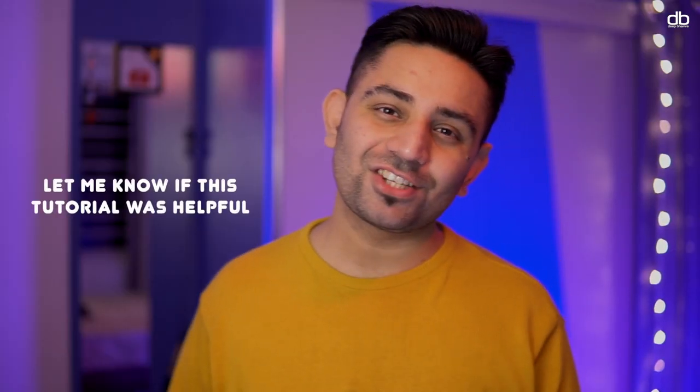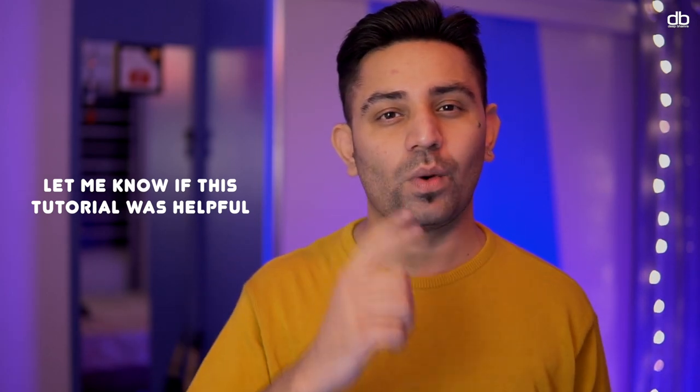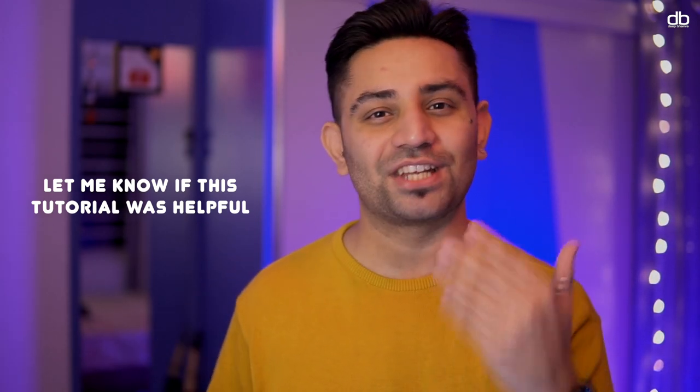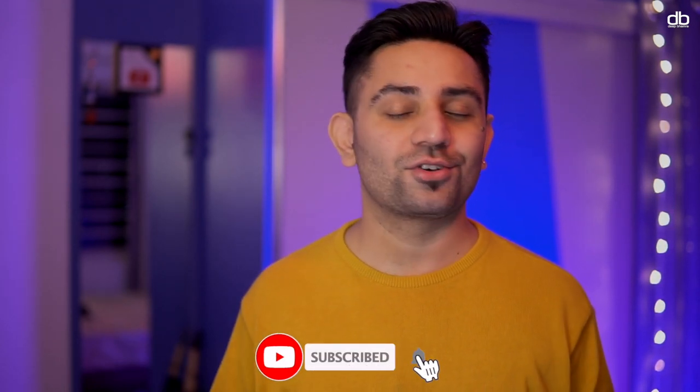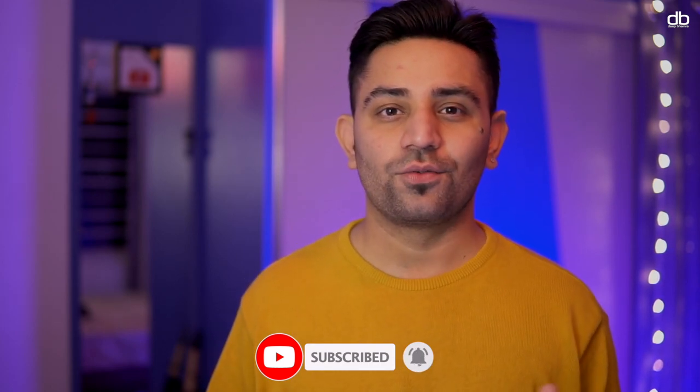Now did you see that? That was a perfect phrase mix. That was a tutorial on phrase mixing, and that is also my number one tip that I give to any DJ that I am teaching or any DJ who is willing to improve their mixing skills. I hope you guys enjoyed this video and learned something new today. If you did, please don't forget to like and share this video with your friends, and click on that bell icon to get notified every time I upload a new video.